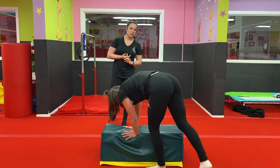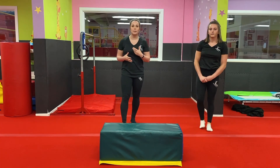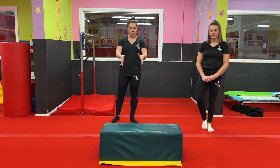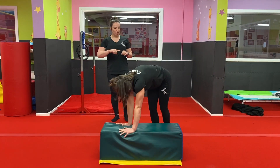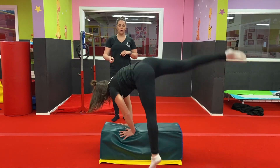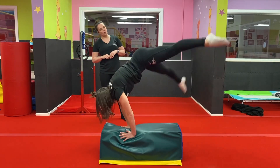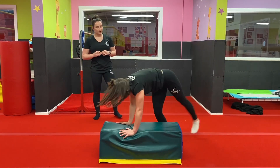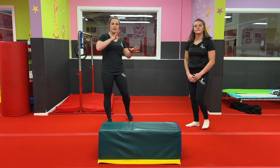Well done! Now we're going to move on to some exercises that are getting a little bit closer to our full skill, which is our cartwheel. Keeping the block there, you're going to put your hands down and swing one leg over then the other onto the floor, going backwards and forwards both ways, trying to go higher and higher each time. You might want to spend a bit of time on that first until you get used to that rhythm.